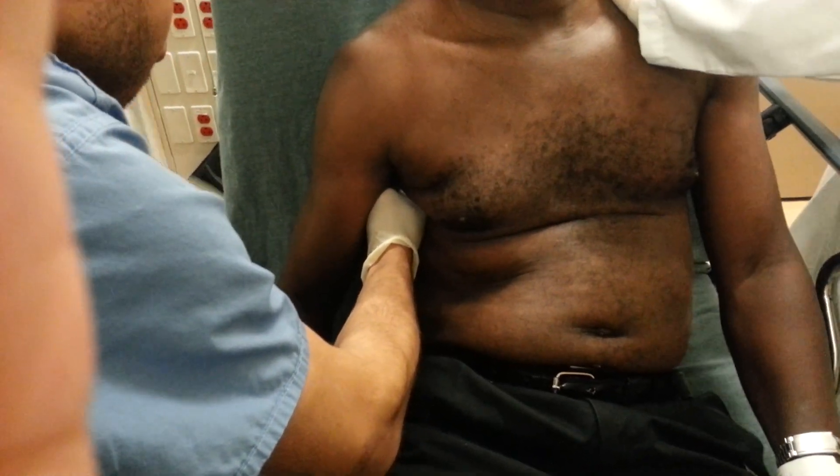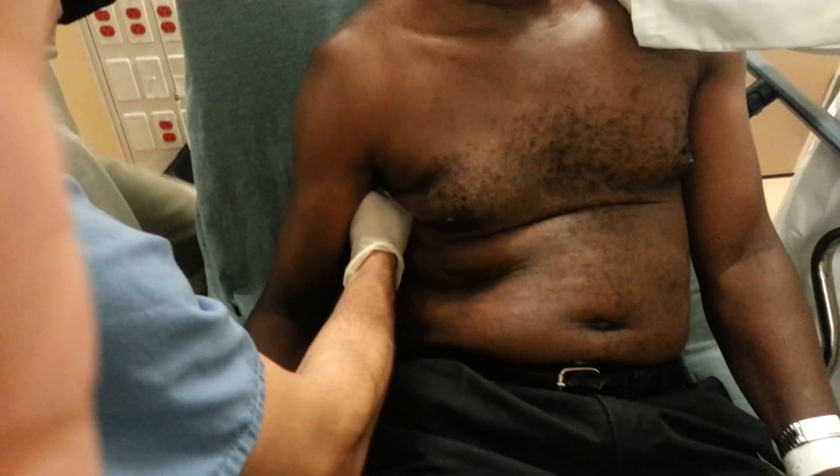Hold it. Let me just lift it up so you can get a better angle. Is that okay? I'm going to have to pull down some. So I grab the elbow here and I just gently pull down.